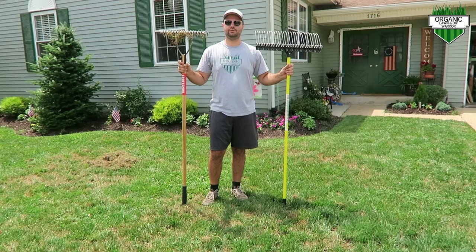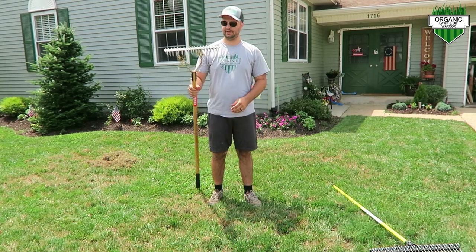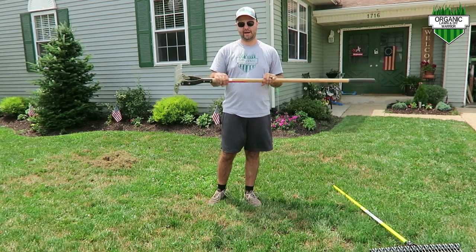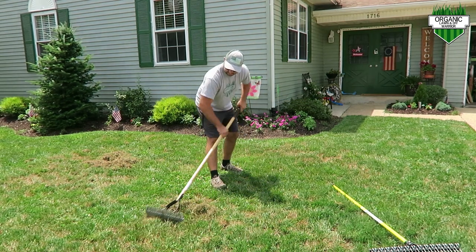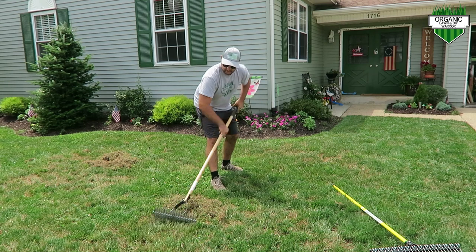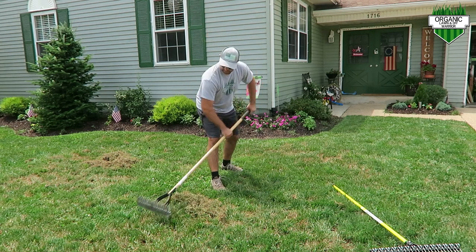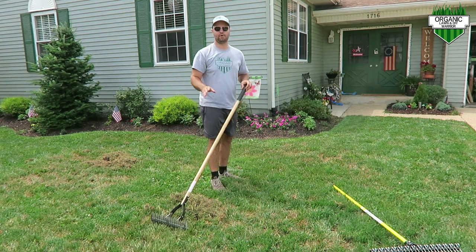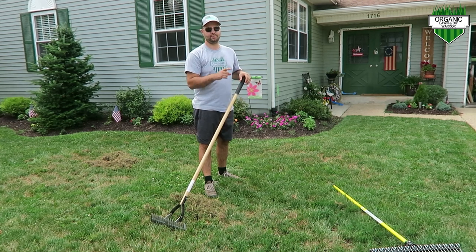I'm going to show you how well it performs. Here's the heavier version and here's the fiberglass Groundskeeper version. With the older version, the tines are curved and you go back and forth to get thatch or dead grass out. With this rake, you only go forward in one direction. The older ones do work — don't get me wrong — but if you want something lighter and easier to use, the Groundskeeper is the way to go.